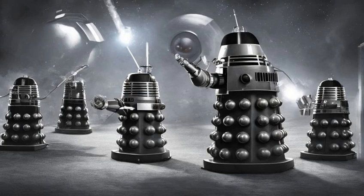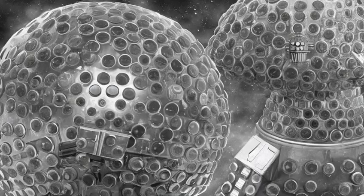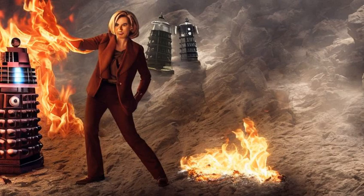The casings were made of both polycarbide and dalecanium. The lower portion of the casing was studded with 56 partially-embedded spherical protrusions, or sense globes, which could serve as a self-destruct system. The casing was booby-trapped. When a non-time traveler touched the Dalek in Utah, they combusted into flames.